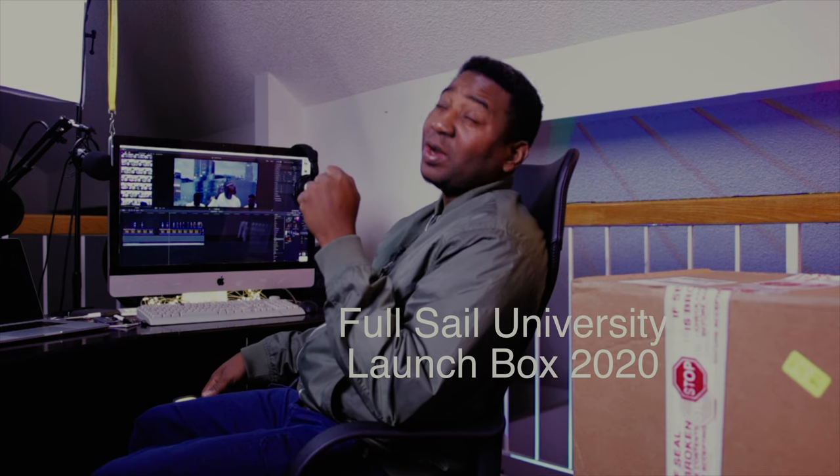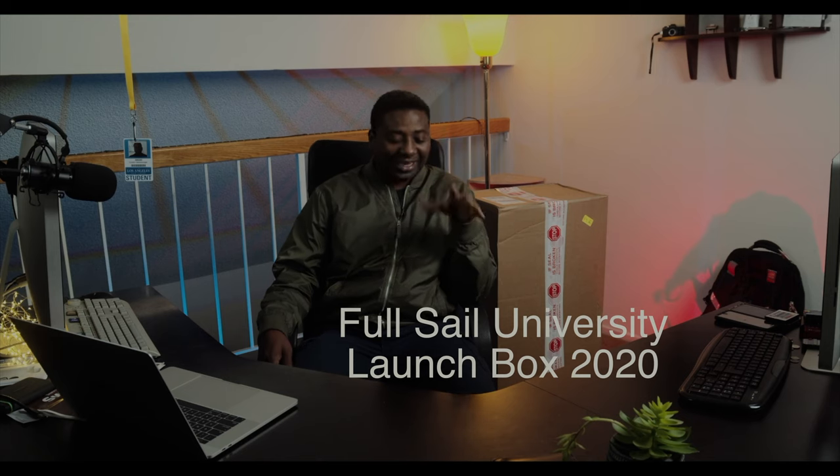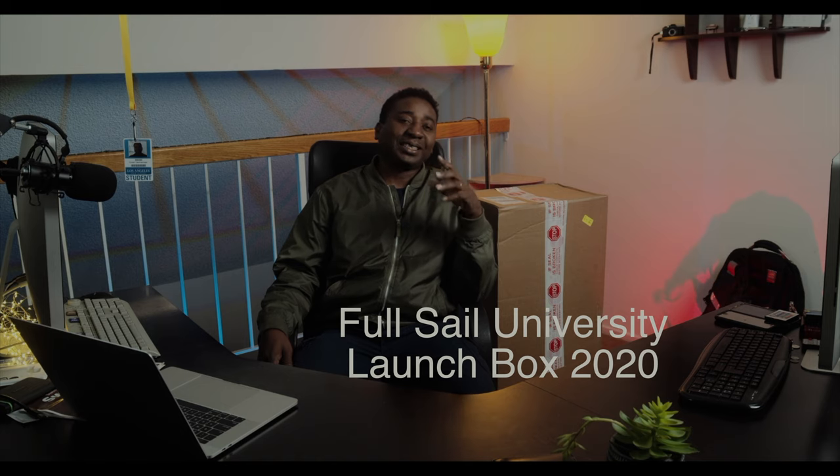Welcome to another timeout with me on LHGTV today. We are unboxing the latest Full Sail University tech equipment for DCFM, which is Digital Cinematography. This is a very present set that they update every now and then. So if you're expecting your tech equipment for Film and Digital Cinematography from Full Sail University, this is what you're going to get. There are some updates to it, and we'll check that out.